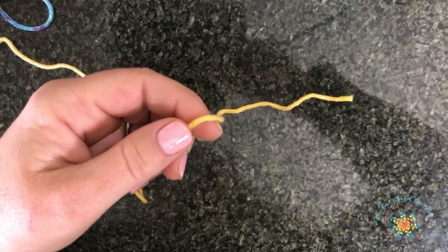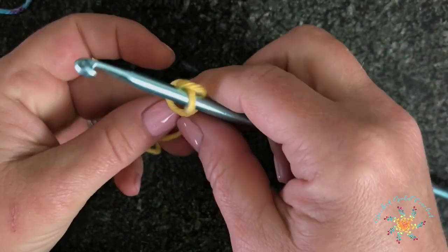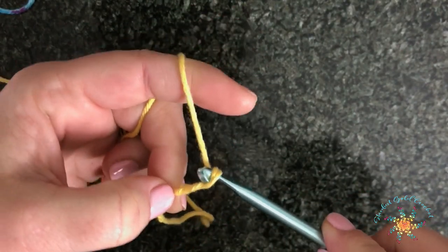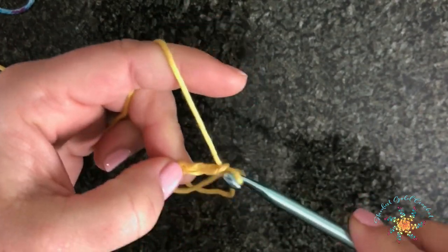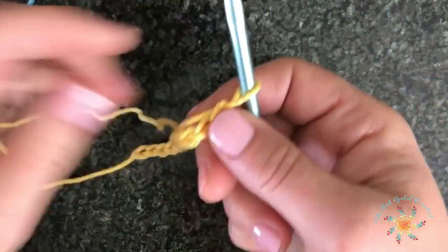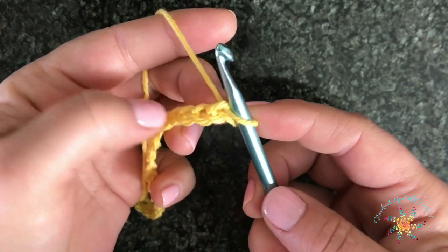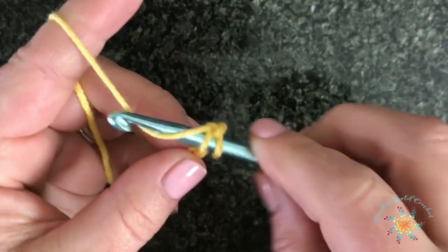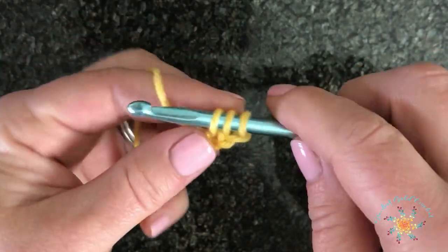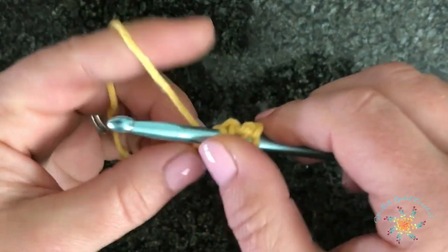Grab your hook and your main color — I'm using canary for the main color. We're going to do a slip stitch just like normal, and with Tunisian crochet you kind of cast on your stitches, so go ahead and chain about 20, which is what I used for these koozies. For Tunisian crochet you're going to insert your hook into each chain — you only need 20 chains and that'll be your final count. Insert your hook into the chain, yarn over, and pull up a loop, and you do that down the entire length of the chain.